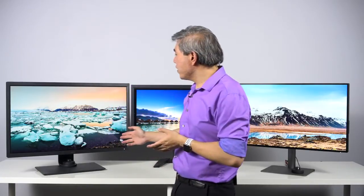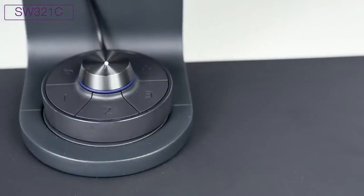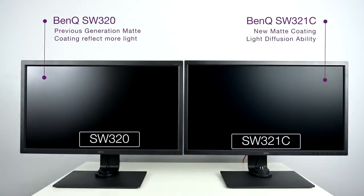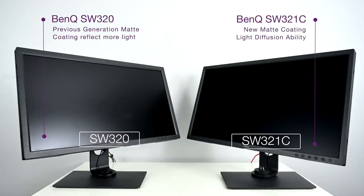Now that we've laid down some groundwork, let's talk about the models behind me — these represent the top of the line or flagship for each line. Starting with the SW, this is the SW321C. It is the flagship 32-inch 4K hardware calibrated display. It has great features, specifically a USB Type-C with 60-watt power delivery and a second generation hockey puck. It also has features that are industry first — for instance, a new matte coating on the display that barely reflects any light. It looks like a matted print right now.